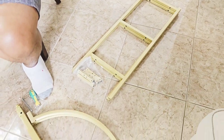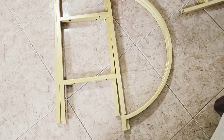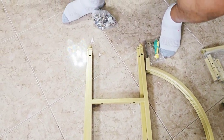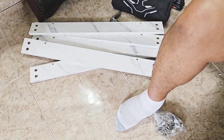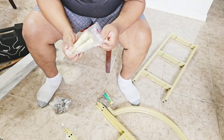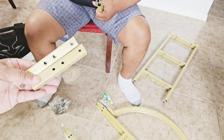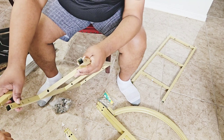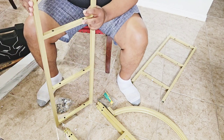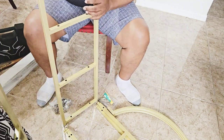Everything you need is in this one box — all your screws and everything — and it comes with a nice screwdriver as well. This gold bookcase is sturdy and long-lasting with superior particle board and thick square metal tubes, allowing each shelf to accommodate up to 40 pounds.